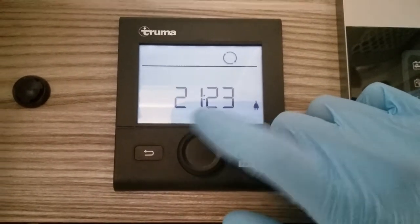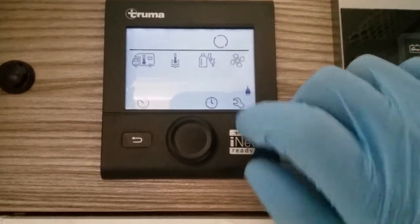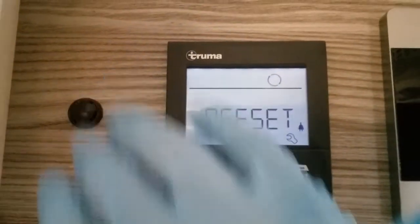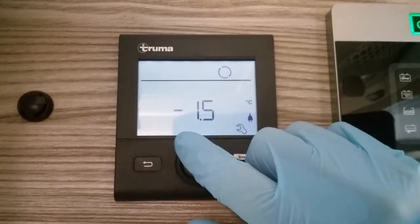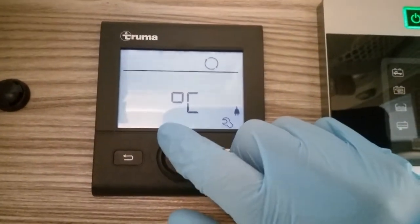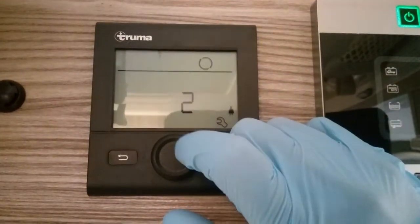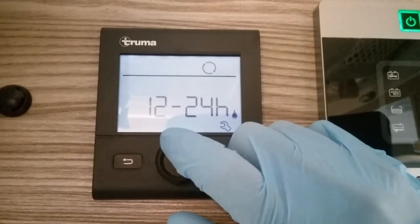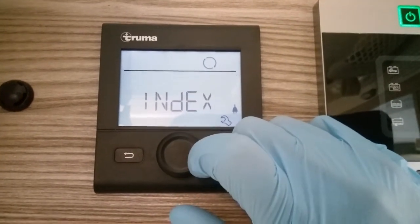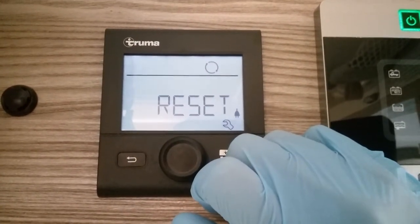Next we have clock set, and then lastly the settings menu. Within the settings we have an offset for the internal thermostat — if you don't think it's quite correct you can slightly adjust it — temperature display in Celsius or Fahrenheit, and brightness of the screen, and then lastly a full factory reset.